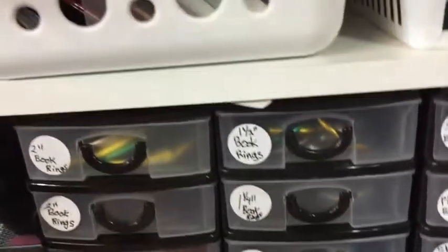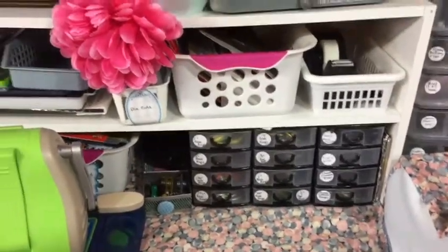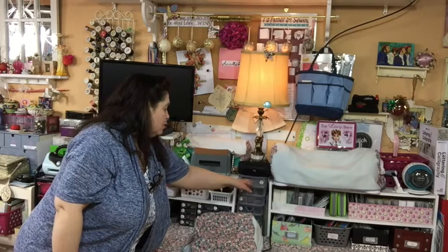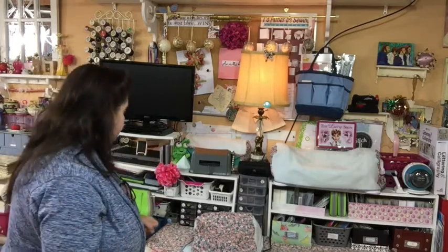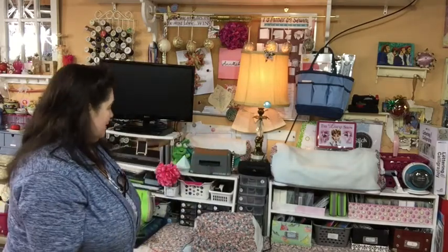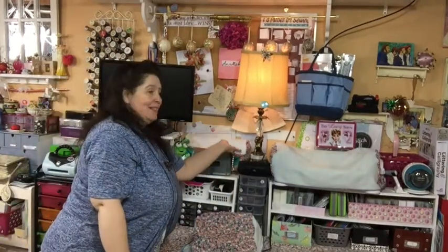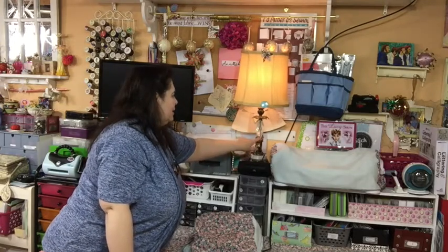These shelves are Closet Maid shelves from Walmart that I use on this long table, which is actually one of those folding tables I bought at Canadian Tire. There are two sets of drawers purchased at Dollarama that hold more supplies, all labeled. This happens to be a speaker for the television — it gives more of a movie theater sound quality. My husband won this at work and now I have it in my craft room. This is a thrift store lamp, something very inexpensive.